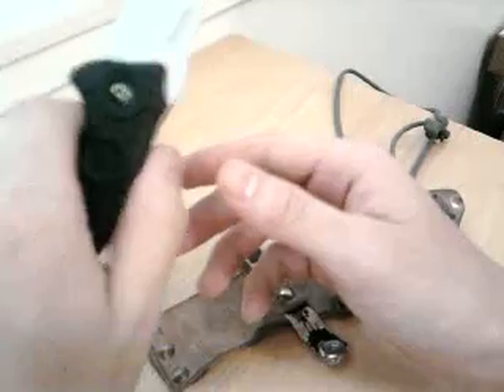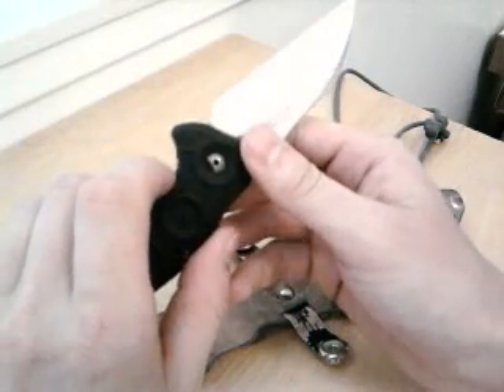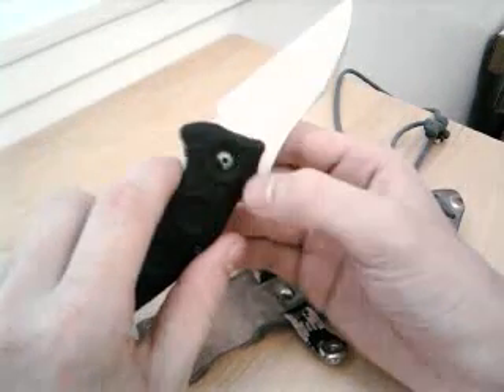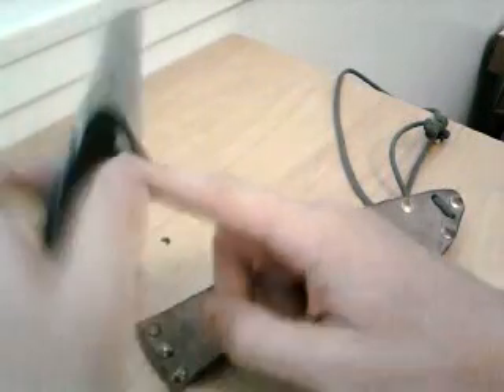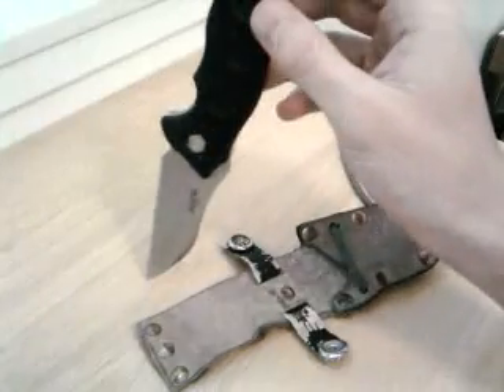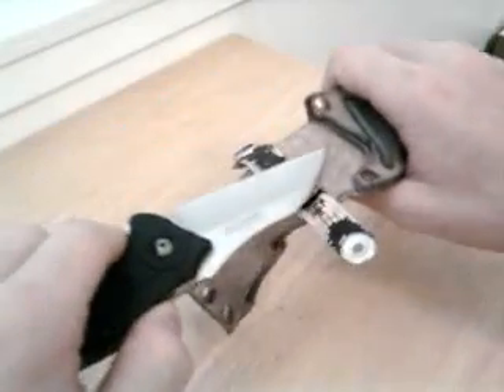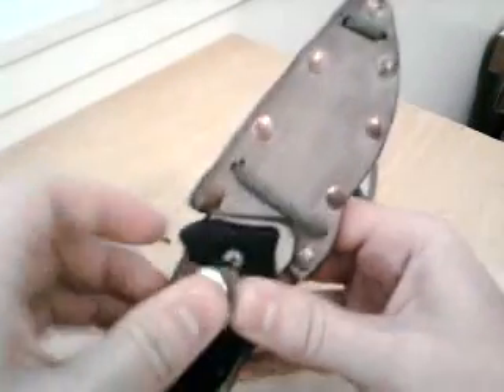I soaked this in vinegar, and it sat a little too long. I used rice vinegar because it's a lot less acidic than normal vinegar, but it still kinda took the finish off. If you look at the pocket clip, it also has a horizontal line right across it, because I had it sitting in a cup with a bunch of vinegar. Anyway, this is the sheath for my Kershaw, and this is the first of three sheaths I've made so far. It's worked out fantastically well. Thanks for watching!